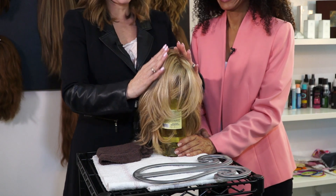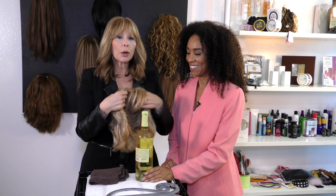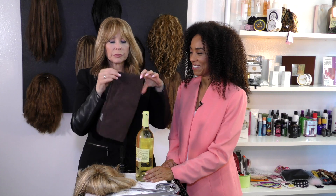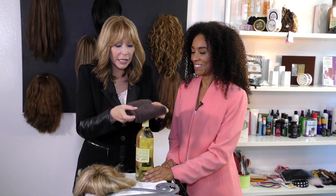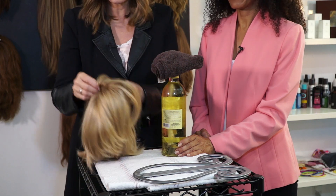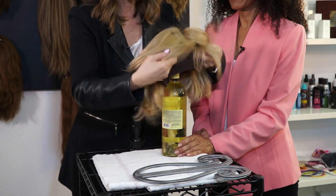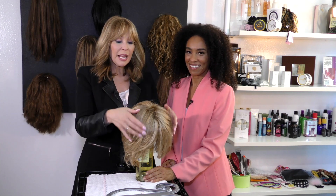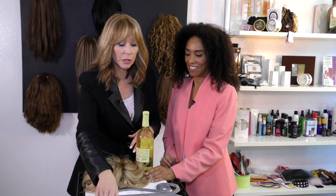If you just put the wig on top of the bottle, you end up with a cone head afterwards. What you want to do — and you can do this with any type of bottle — take a little washcloth, fold it in half, fold it in half again, rest it right there so it's covering the whole opening, and you just let the wig sit on it. Isn't she gorgeous sitting there? That's it — just leave her alone.